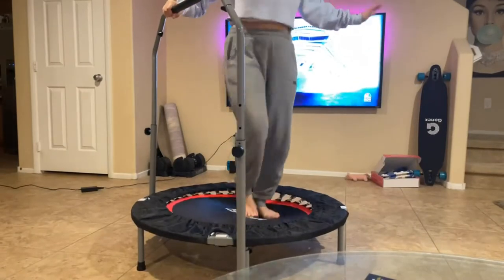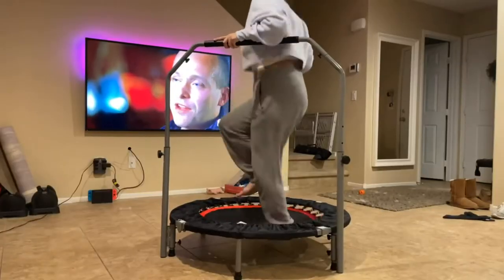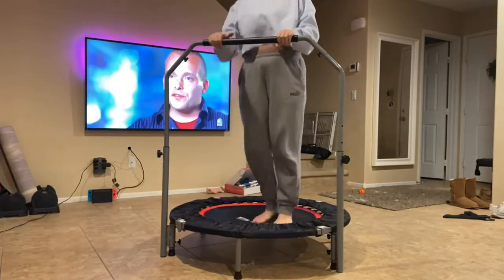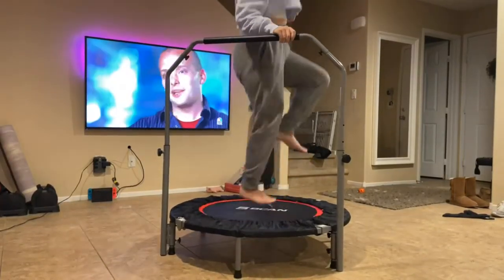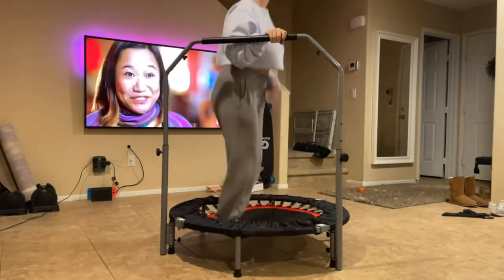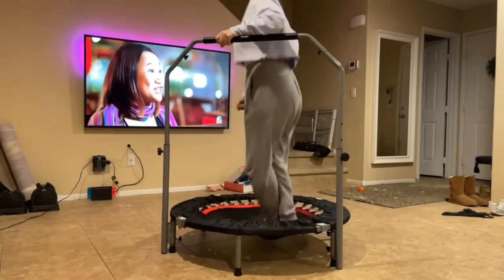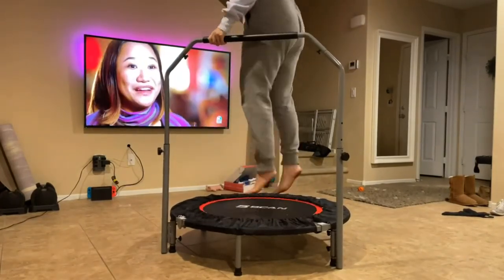It's great for any kind of side workouts. You can see me bouncing around, trying it out, seeing how supportive it really is. The trampoline itself holds up to about 330 pounds, which is excellent. Being able to fold it down to that round size makes it really portable too.